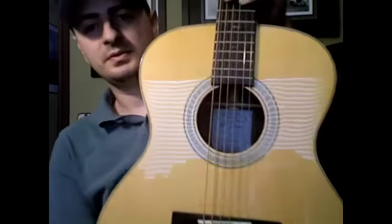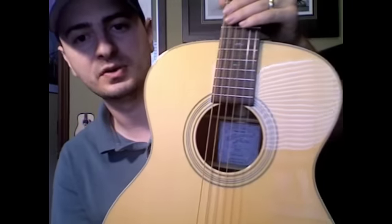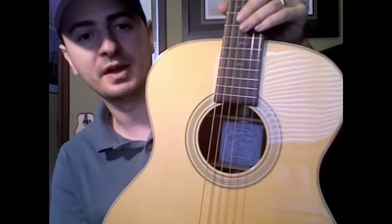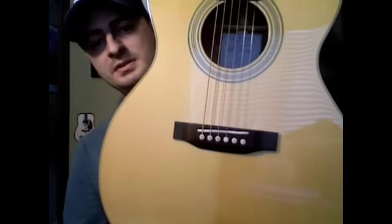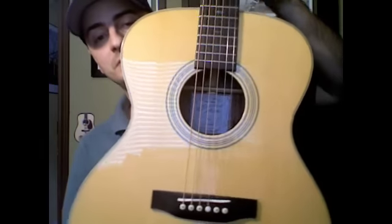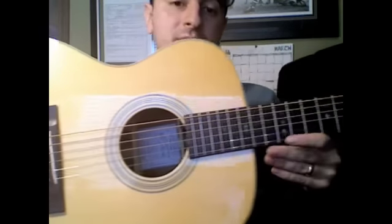This is my brand new Recording King RO26 all solid body guitar from Instrument Alley. They did a good job getting it to me safely. The guitar is beautiful — it's much better than I had imagined. I'd never seen a Recording King guitar, much less heard one.